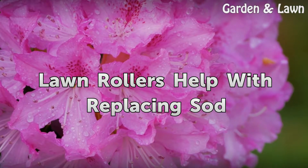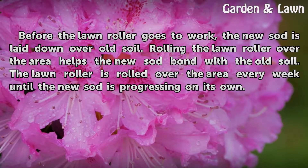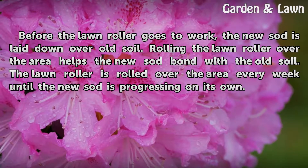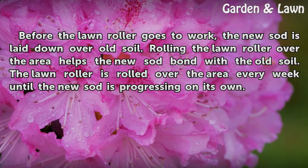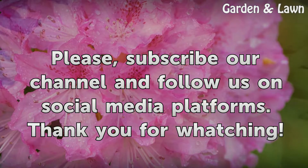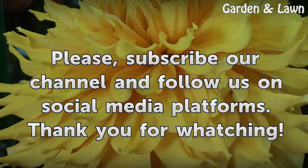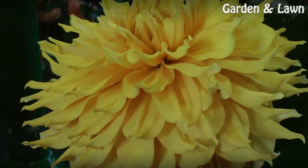Lawn rollers help with replacing sod. Before the lawn roller goes to work, the new sod is laid down over old soil. Rolling the lawn roller over the area helps the new sod bond with the old soil. The lawn roller is rolled over the area every week until the new sod is progressing on its own.